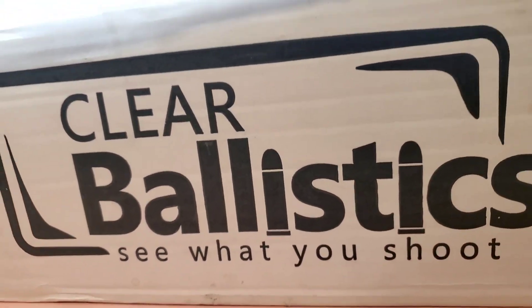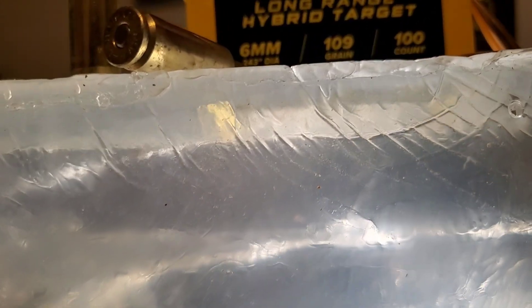Alright, so this is something I've been looking forward to for a while. You guys know I enjoy these shorter, miniature cartridges — the cartridges that fit in a standard AR platform that are made to increase the energy and distance of your standard AR platform. I enjoy these cartridges.